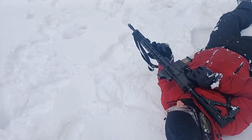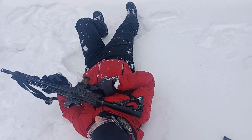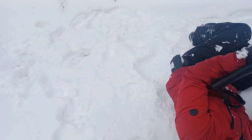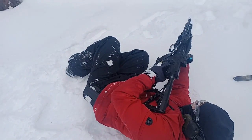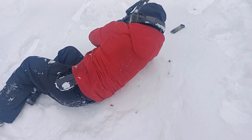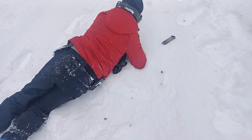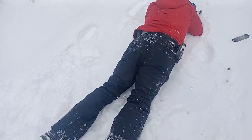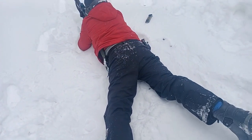I want you to rotate yourself around to a prone position facing the forward target over there. Yep, prone position. Go ahead. There you go. Move forward, crawl forward, crawl forward. Alright, stop. Now I want you to turn over on your back — from that position, turn over on your back.